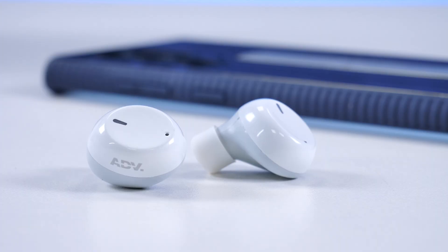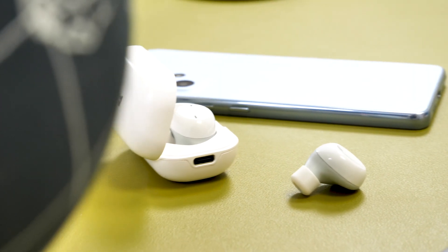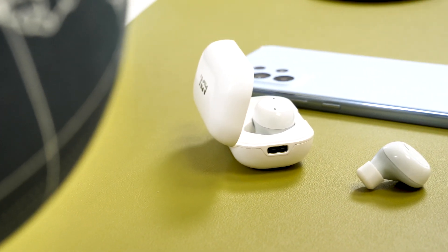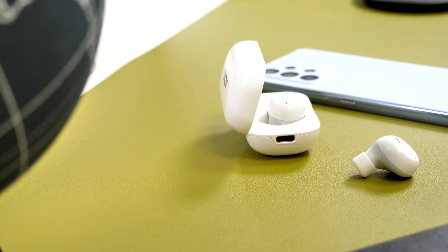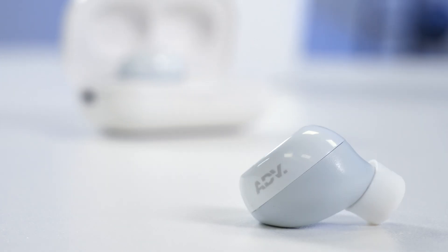The buds each have a touch controller on the side. One tap will play and pause the music, two taps will skip forward, and three will go back. I like the touch controls — they're very responsive — but you have to remember when adjusting the headphones to be careful, as it's easy to pause or skip the song if you press the wrong part. The build quality of the buds feels really good and solid, so I have no concerns there.